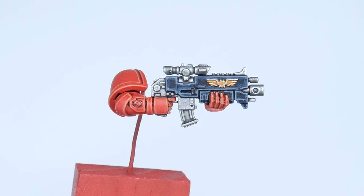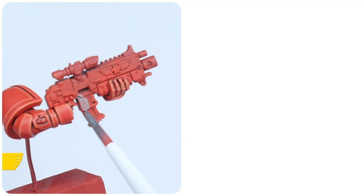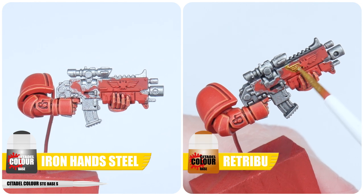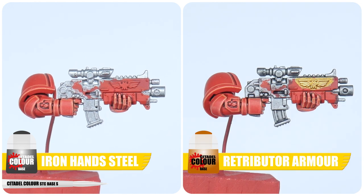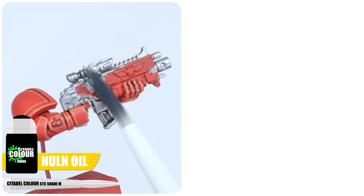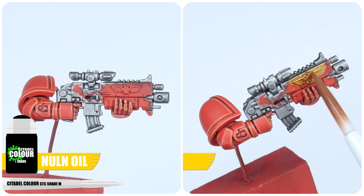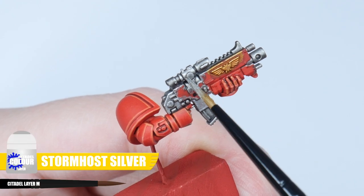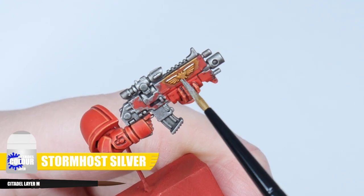It's now time to work on all the other details of our Blood Angel. Let's get all the silver details painted using some Iron Hands Steel, and the gold details using Retributor Armour. We then want to give these areas a wash — I'm using Nuln Oil for the silver and Reikland Fleshshade for the gold. We can now highlight both the silver and gold details using Stormhost Silver.